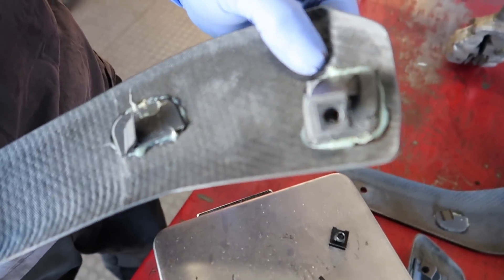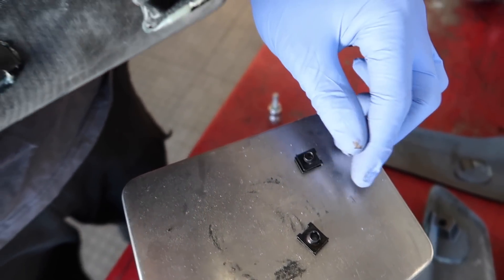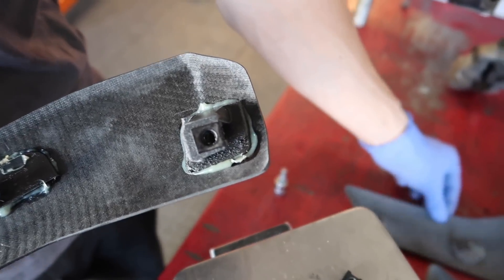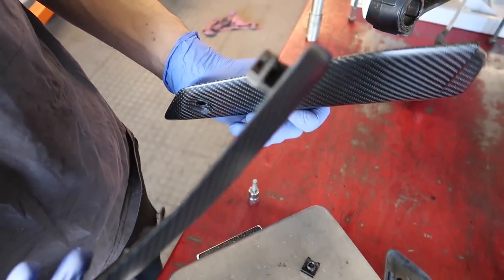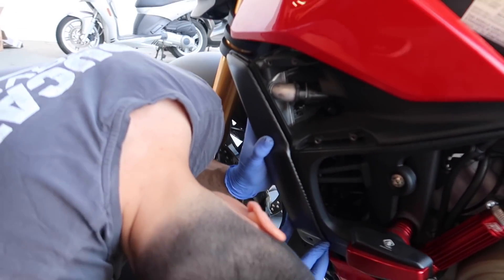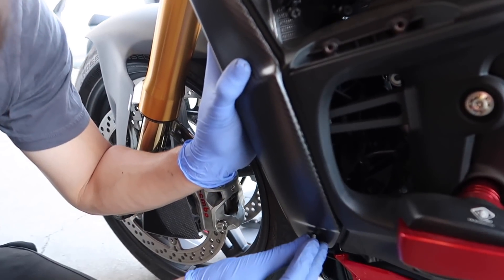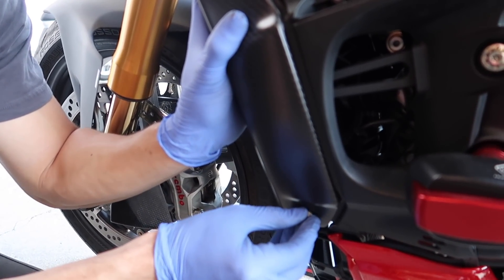So next, Corey's just transferring over some of the stock hardware — basically where the bolts screw into — and he's going to do that on each piece. Then we should be ready to start installing these bad boys. They look gorgeous. First piece going on — I cannot wait for this. How's the fitment? Everything seems to be lining up? Perfect.